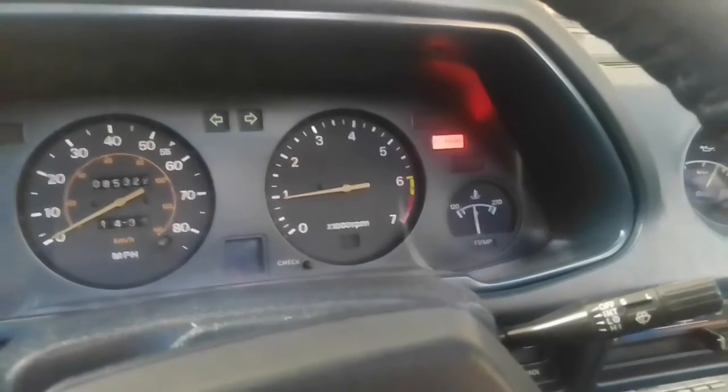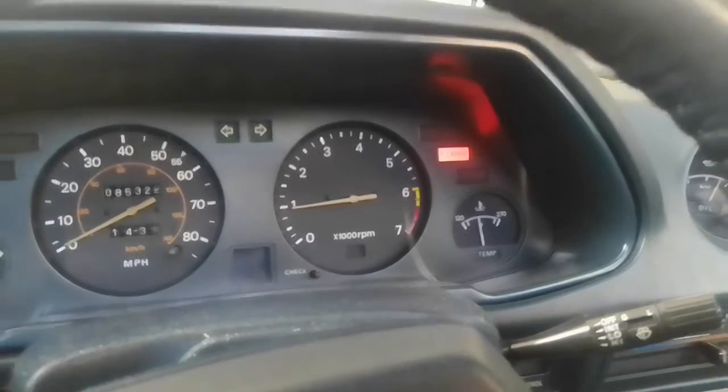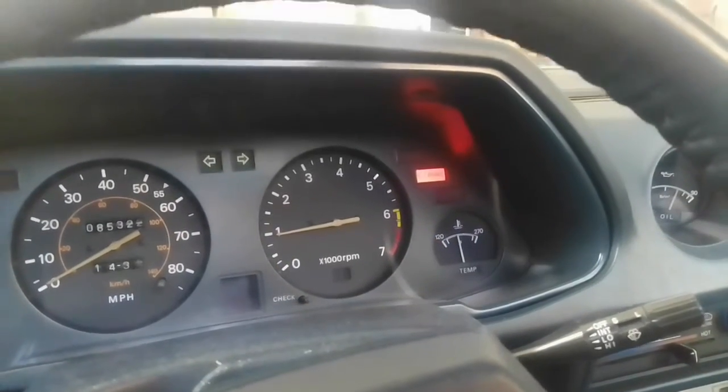Alright, we're sufficiently warmed up — it took about 10 minutes by the way. The next step is to rev the engine under no load, so just keep it in neutral at around 2000 RPMs for about two minutes. We're going to go ahead and do that.